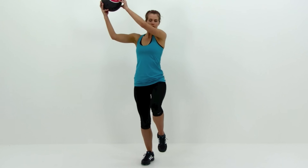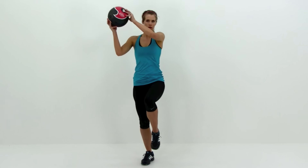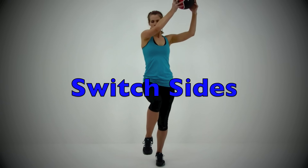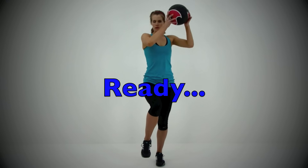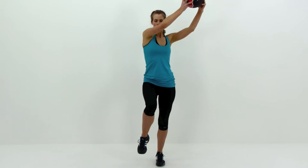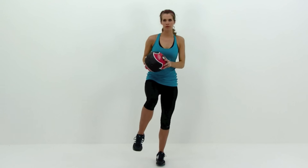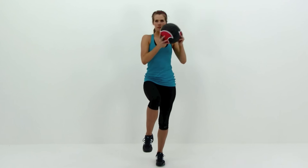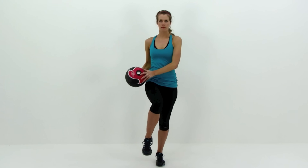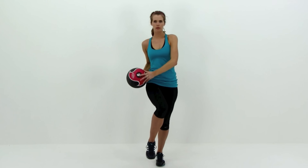Focus on trying to rotate those shoulders: as that ball comes up over top of that right shoulder, rotate those shoulders to the right; then as it comes down to the outside of that left hip, rotate those shoulders to the left. Switching to the opposite side — bringing that right knee up nice and high, moving that medicine ball or dumbbell from over top of that left shoulder to the outside of that right hip. Keep it relatively close to the center of that chest. Nice, slow, controlled motions, trying to rotate those shoulders as you move — rotate left as the arm comes up, rotate right as you reach down to that hip.